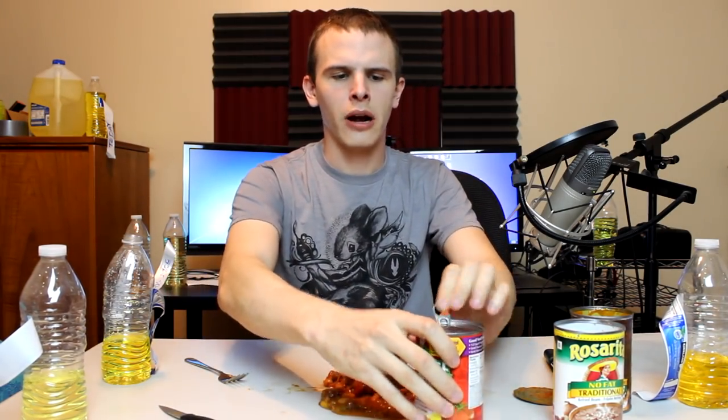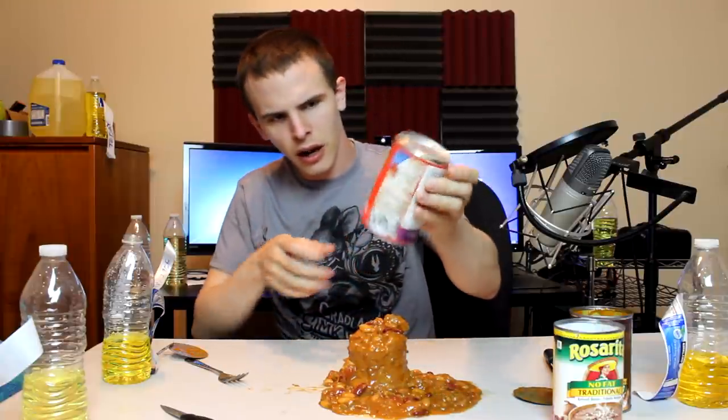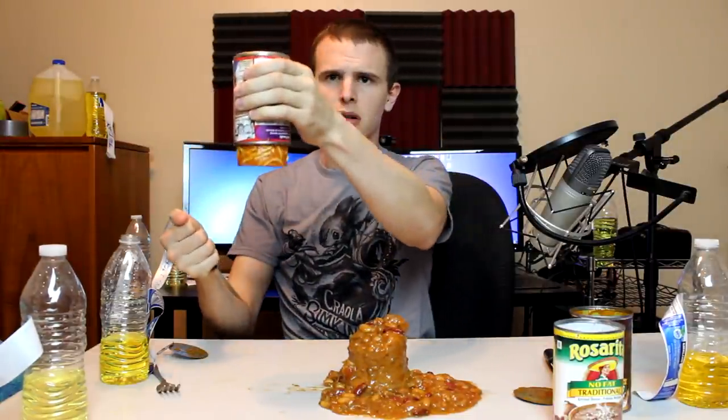Now we're gonna move on to Chef Boyardee's spaghetti with meatballs. These are gluten-free and they end child hunger. Chef Boyardee's mini spaghetti is kind of like the rest of it — where you have to insert. Sometimes it takes more than one hit. Well, that was a successful transfusion. I hope you guys learned a lesson from it. Now this one I am skeptical about — I think it's made for kids so it's not gonna be as refined. Hmm. It's good. It's really good. I like this.